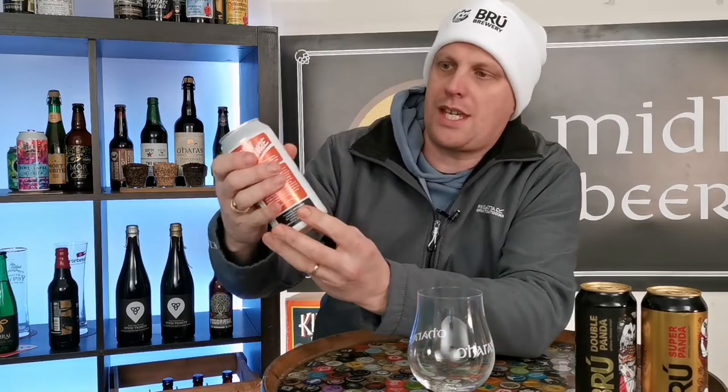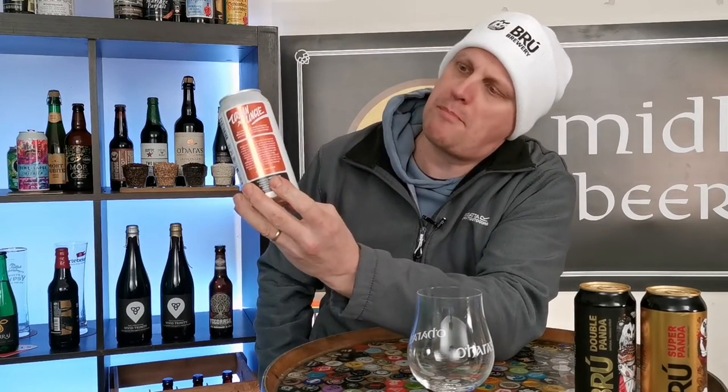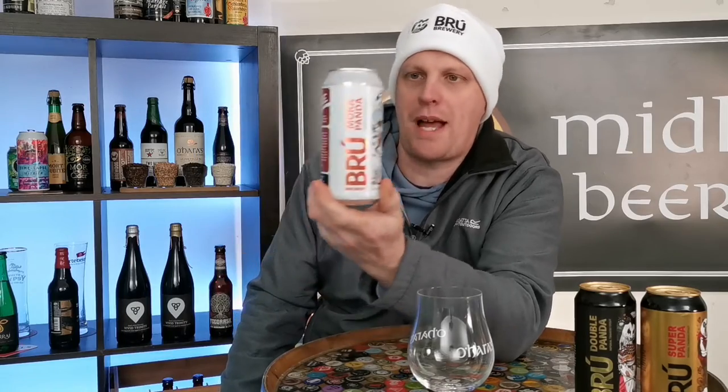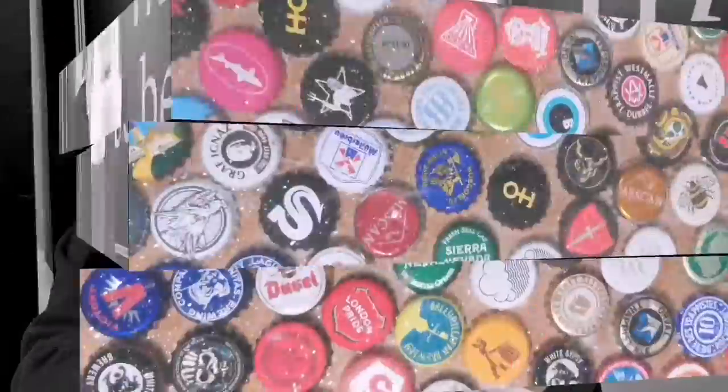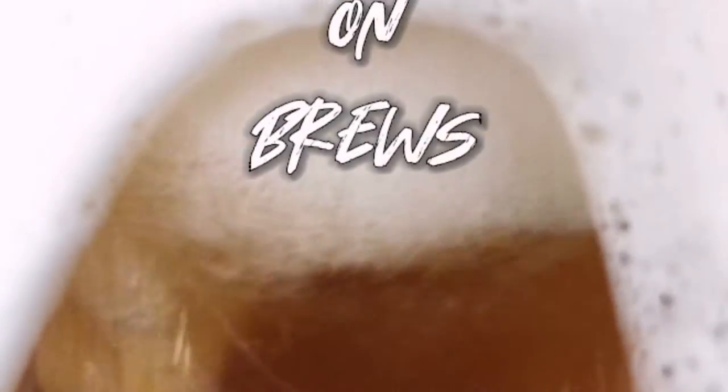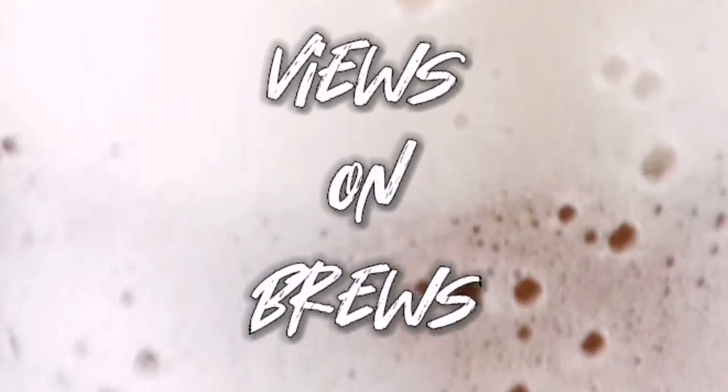One that I haven't tried though is this Mocha Panda. So let's get into this Mocha Panda and see what it tastes like and what it's all about.